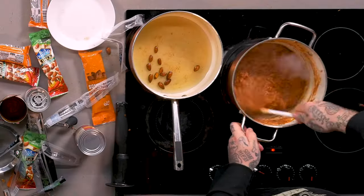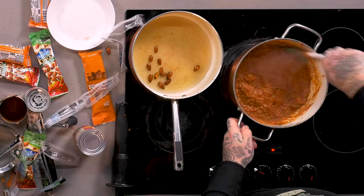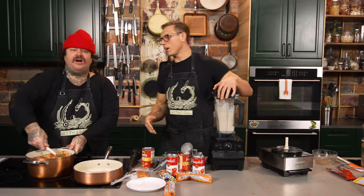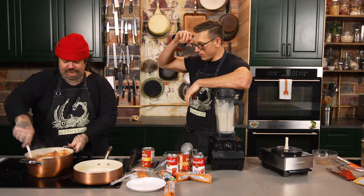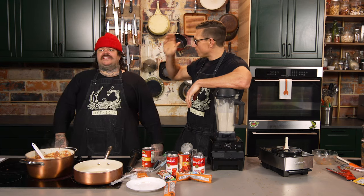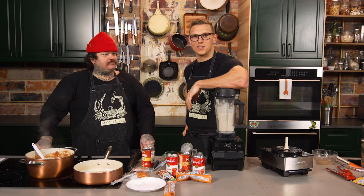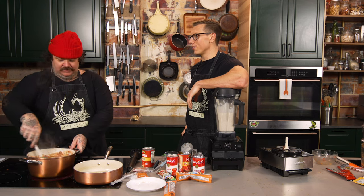We got our beautiful beef jerky sofrito bolognese cooking down right now. We got our vegan ricotta that also has a bunch of shelf-stable pepper jack cheese in it. Matty, what's the next step in lasagna after this stuff? Well, we're going to have to get some shells out and layer this up. Are we going to be putting any lemon zest? They don't have fresh lemons at the 7-Eleven.